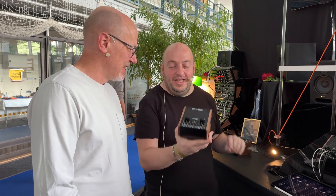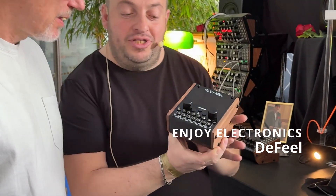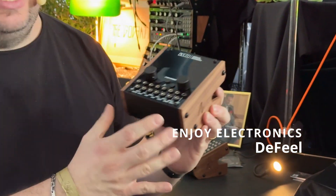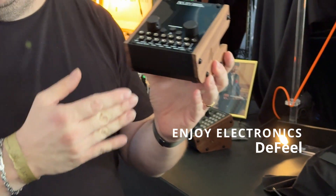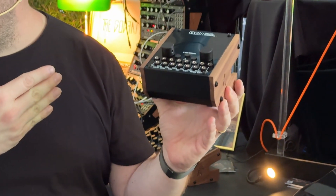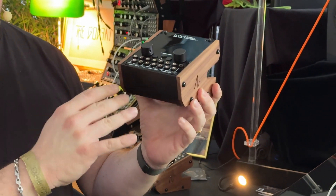We're standing in front of a new product — I can't actually read the logo, so you'll have to tell me what it's called. This is our new device. It's in prototype stage now. This is a sequencer manipulator, so you can put this between the sequencer and other things. When it is in ready mode,